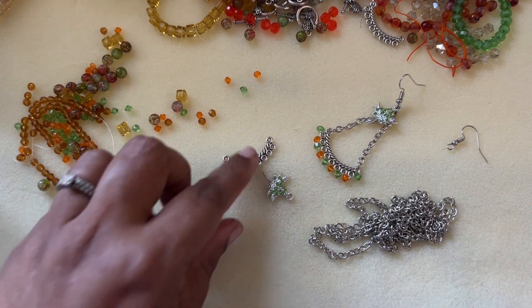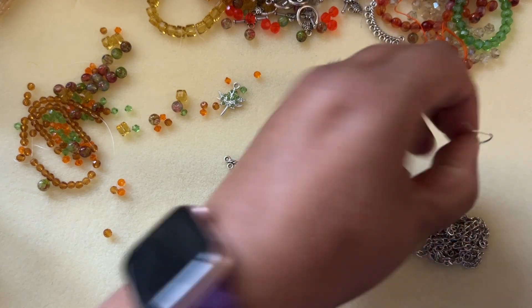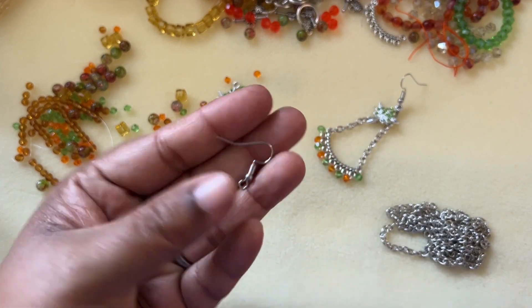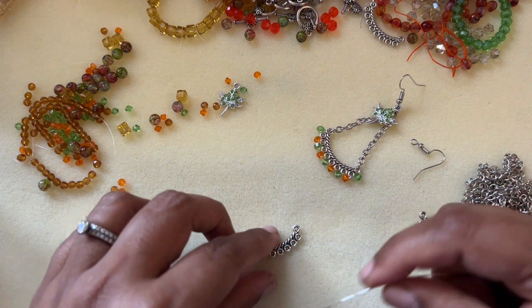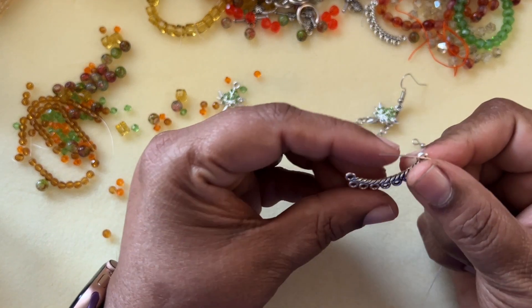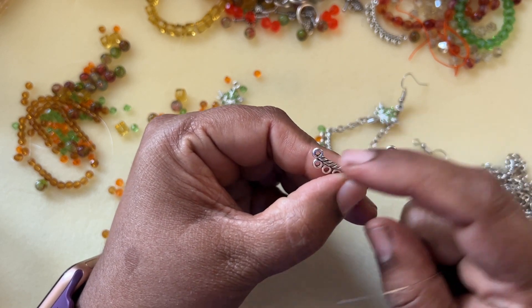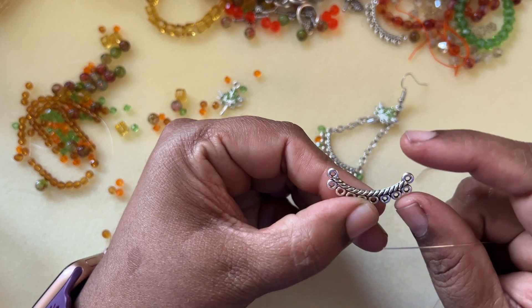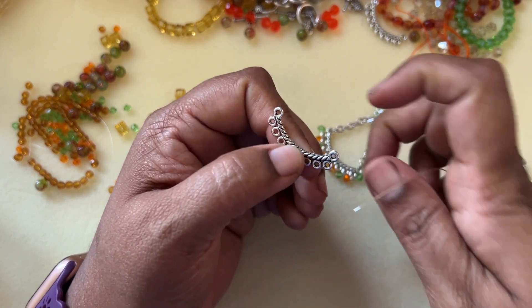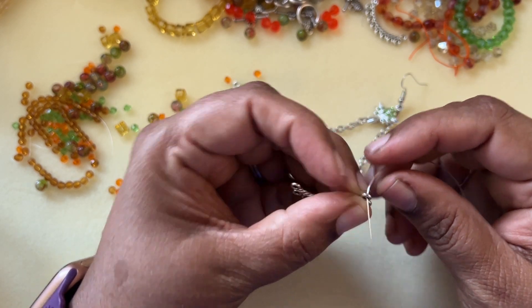For this finding, I'm using French ear wires — you can use any ear wire you have available in your stash. There is a loop on top of this finding and then there are multiple loops on the bottom. We start from the top loop on one side — it doesn't matter which side.